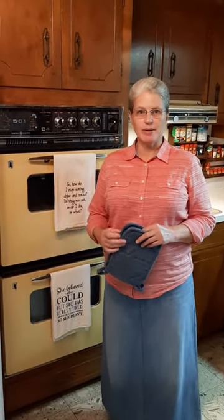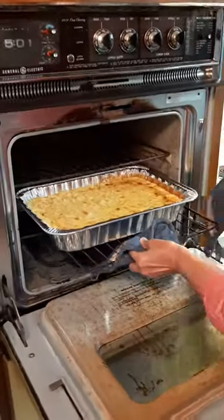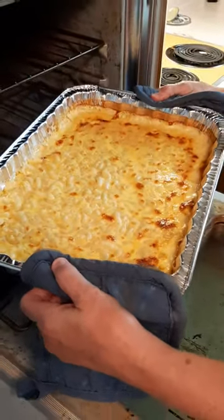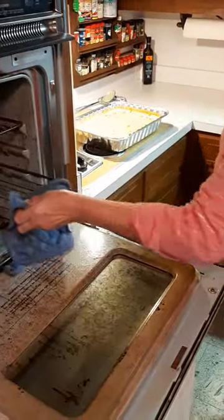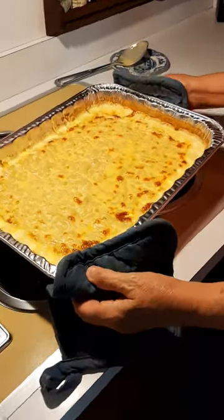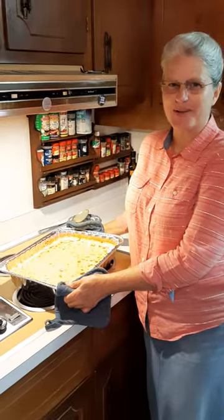The mac and cheese has been baking for about 20 minutes. We're going to check it and see what it looks like. That looks very nice — see how it's bubbling and it's brown on top a little bit. That's done. So this is what your finished product looks like. If you make this mac and cheese and take it to your next gathering, you are sure to be the star of the show.